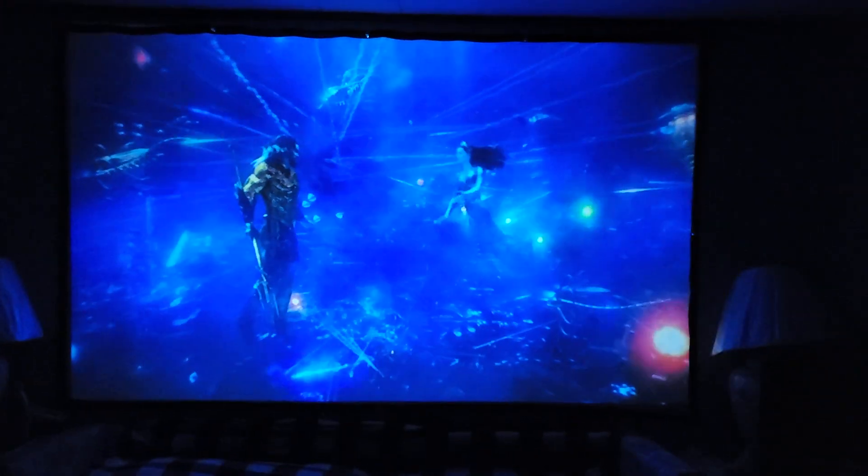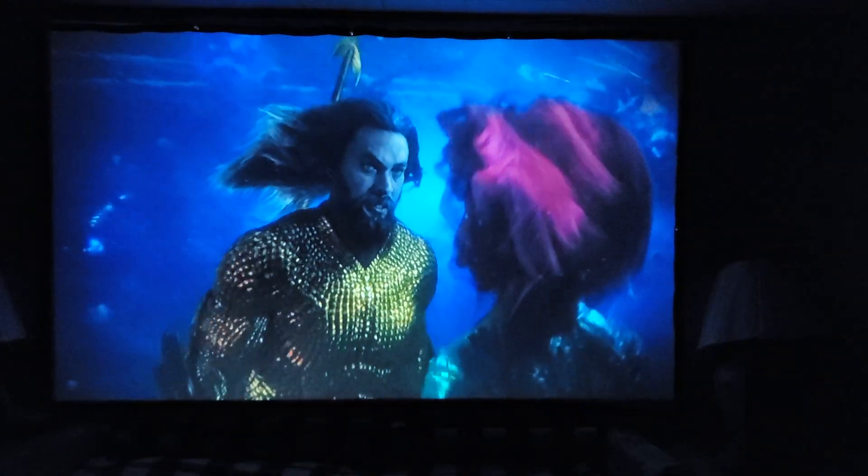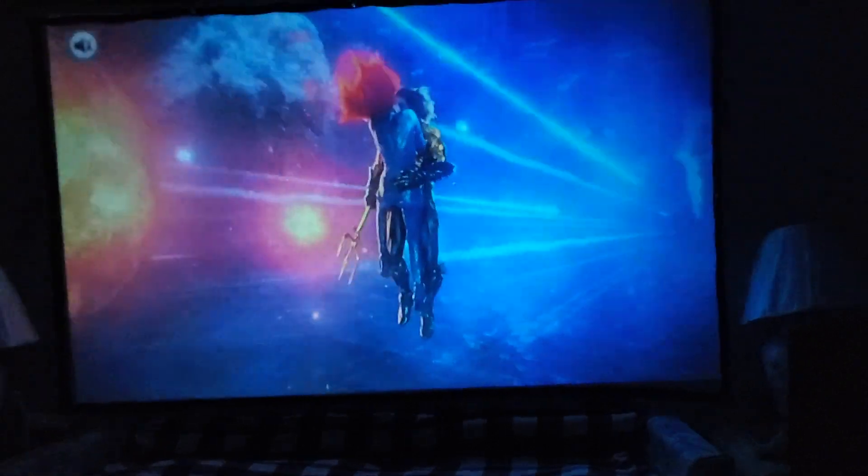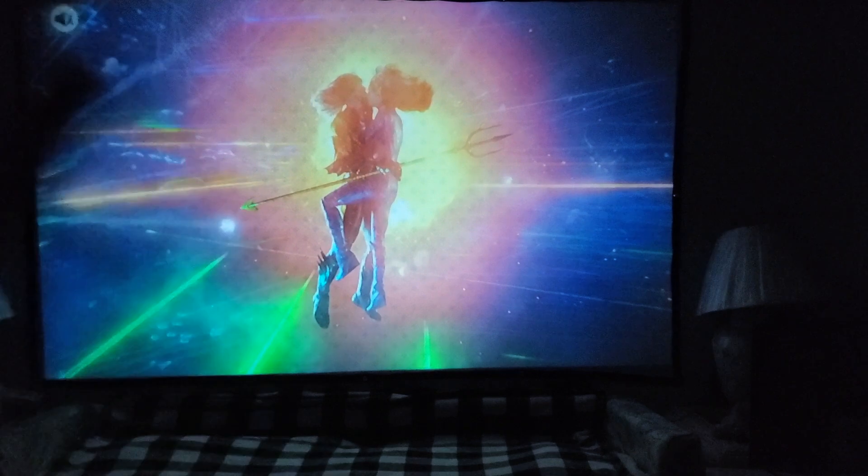I'm going to put in the first film — Aquaman. First I want to show you the coloring, and then let you hear the sound of the projector itself, and then what it sounds like with the Bose audio. At volume 100 on the built-in speakers it's really not that bad — pretty good actually, especially if you're sitting right up front. There you have it — Aquaman. The oranges, the greens, the blues — very nice and beautiful colors.